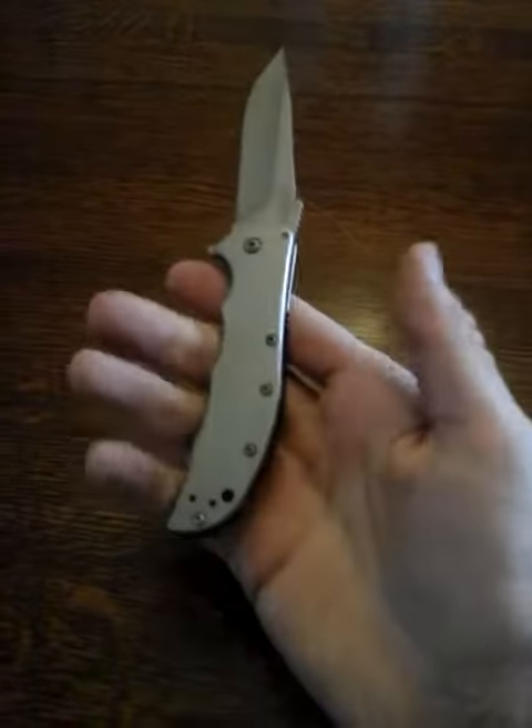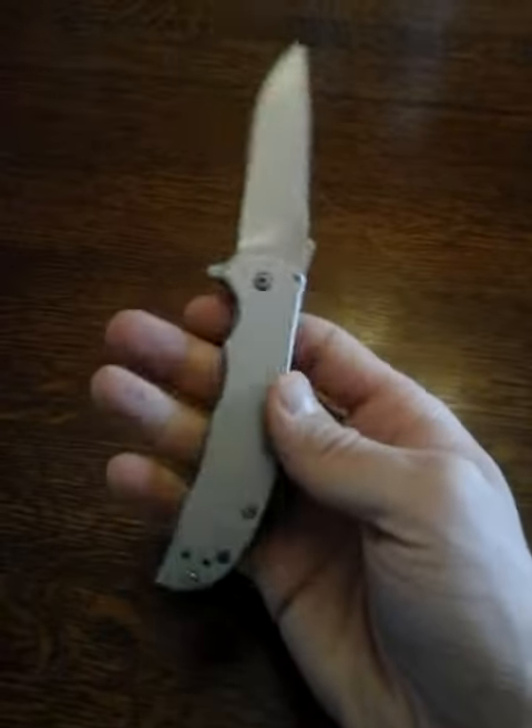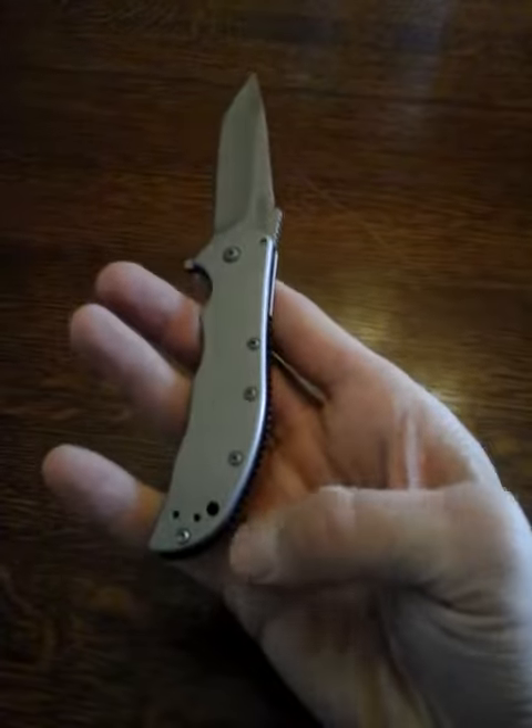maybe put some grip tape or something, because the way it is now the speed blasted stainless steel is kind of slick, so drawing it is sometimes a little difficult. I may put in a little lanyard or something.